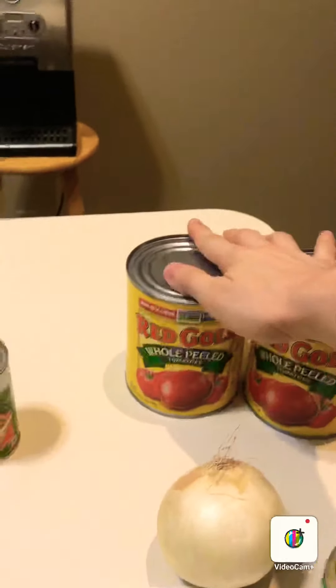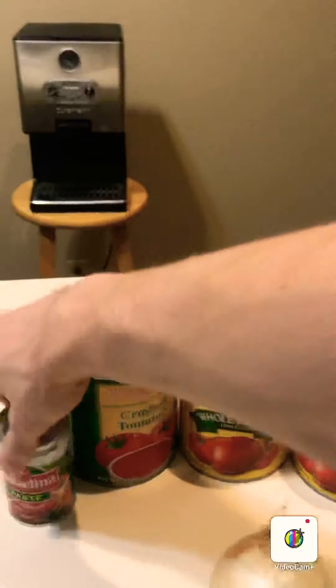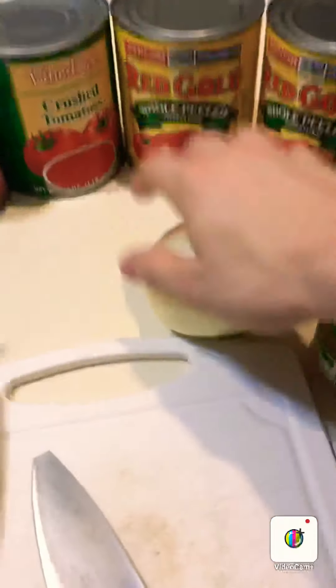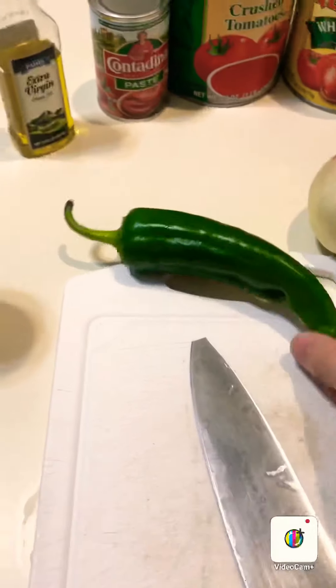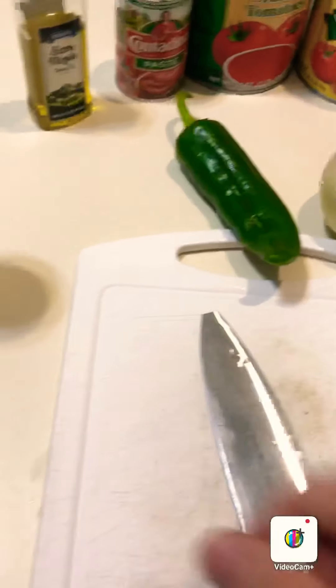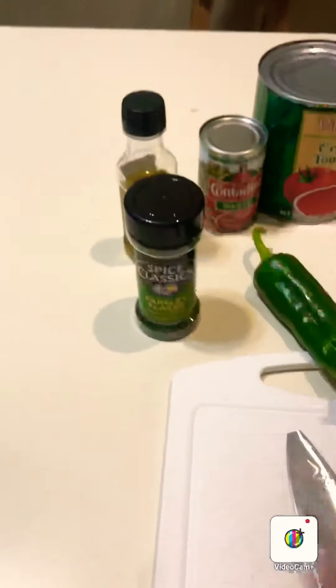To make our homemade sauce you're gonna need a couple cans of full peeled tomatoes, a can of crushed tomatoes, a can of tomato paste, some olive oil, an onion, some garlic. This is optional, but I've got an Anaheim pepper here — you can use a chili pepper or something to give it a little bit of heat — and then some parsley and bay leaves.